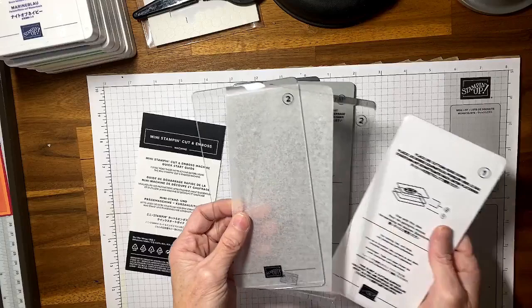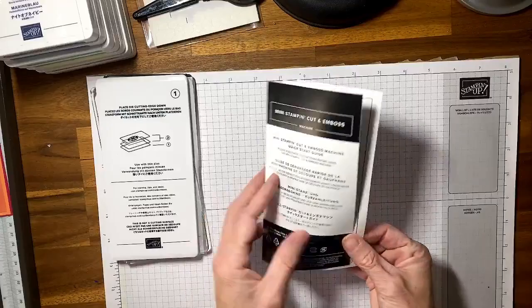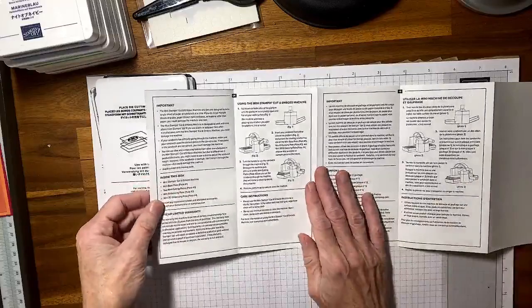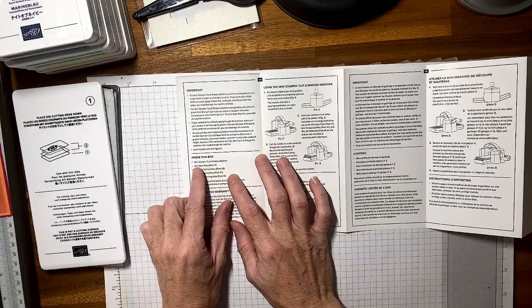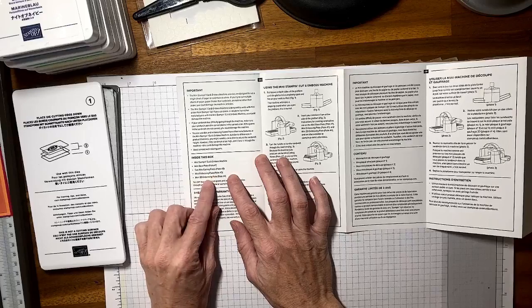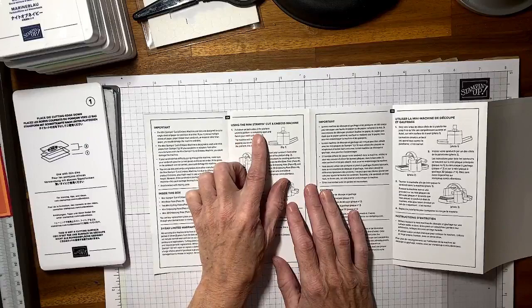You also have your two plates and your number one plate — similar to the big cut and emboss machine, just mini. Inside the box you'll have your cut and emboss machine mini, base plate, two mini cutting plates, mini embossing plate, and also a 3D embossing plate. It also comes with a three year limited warranty.